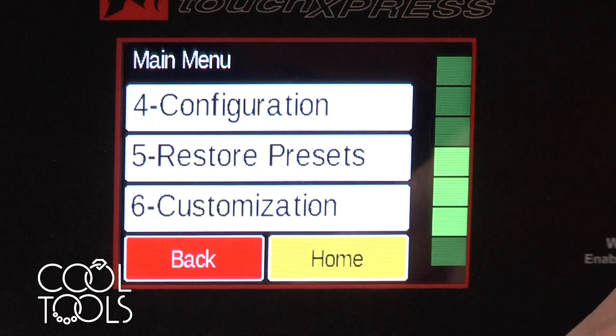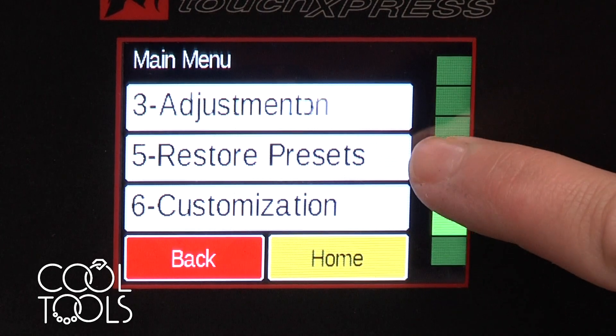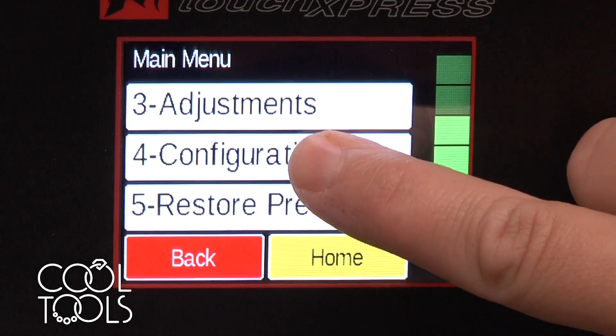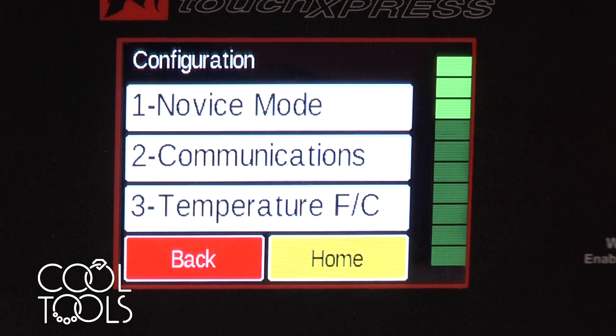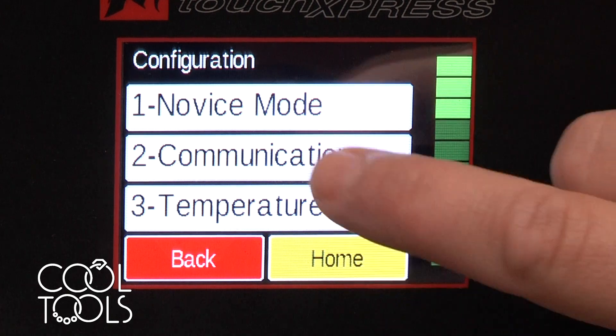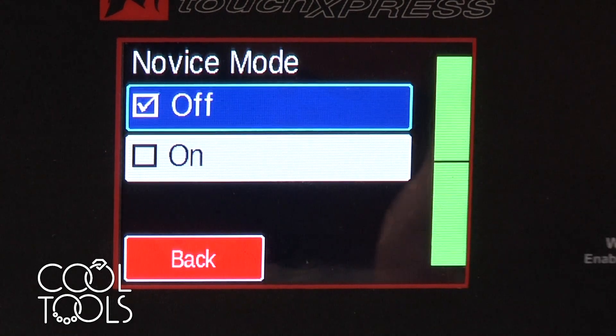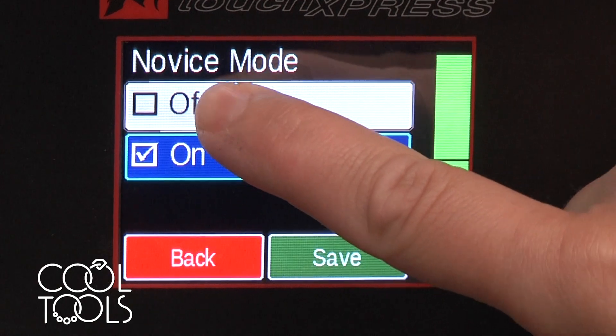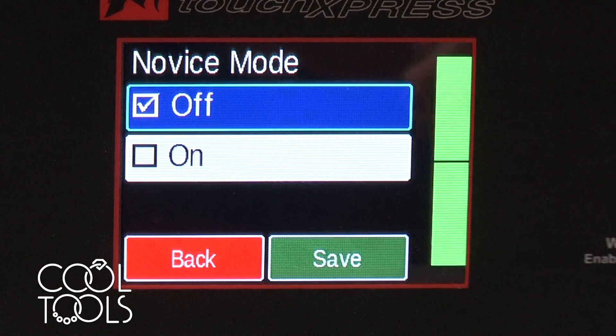I'm going to hit back, and while we're here another thing we can look into is configuration. If you're planning on programming any of your own personal firings or a firing schedule that is outside the preloaded precious metal clay firings, then you want to go to novice mode and turn it off. If you have it on, you're not going to be able to go in and alter any of the programs.